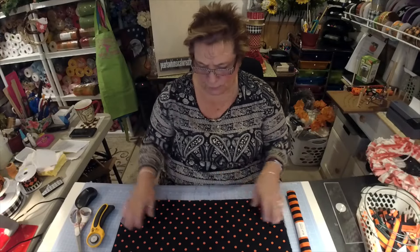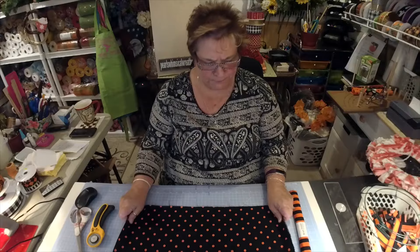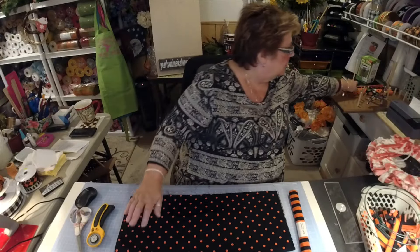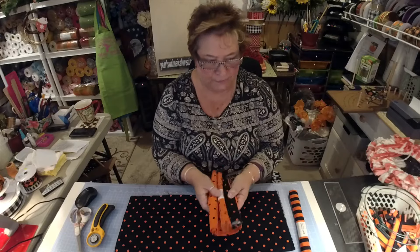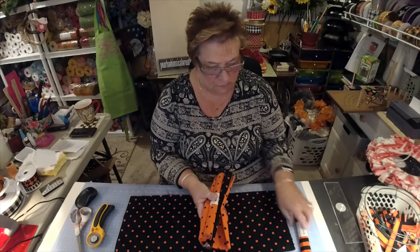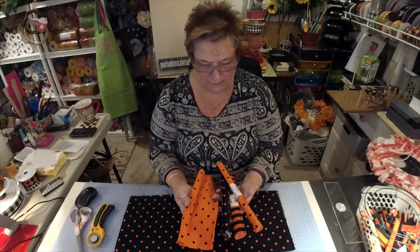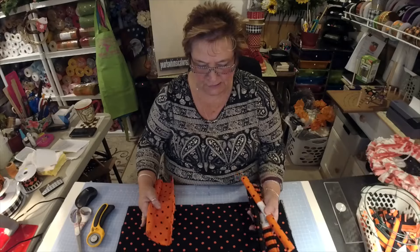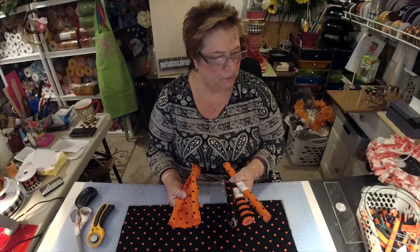Good morning. Welcome to Pearl's Whimsical Wreaths. I'm Pearl Higgins, and today I'm going to show you how to make a rag wreath. We are using some pretty Halloween material, and I have three different patterns here that we're going to use. I want to show you how to fold this and cut it, and then we will get started.